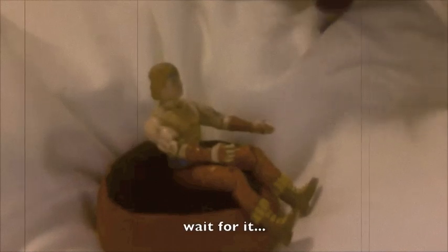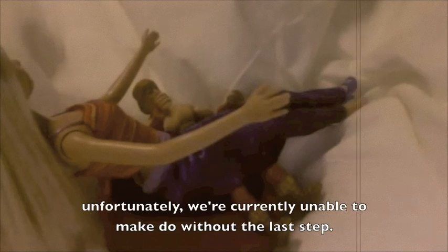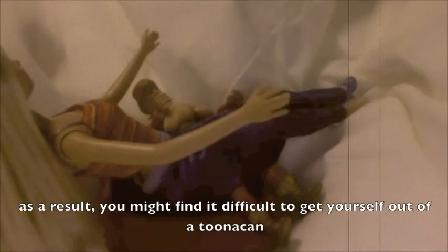Wait for it. Unfortunately, we are currently unable to make do without the last step. As a result, you might find it difficult to get yourself out of a tuna can.